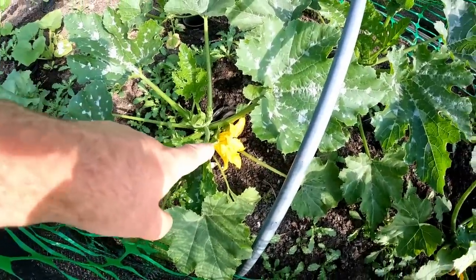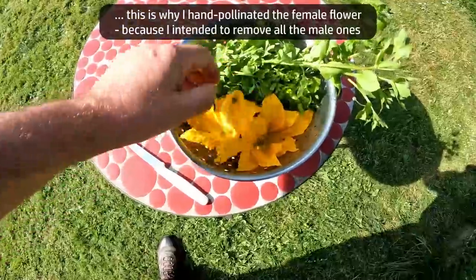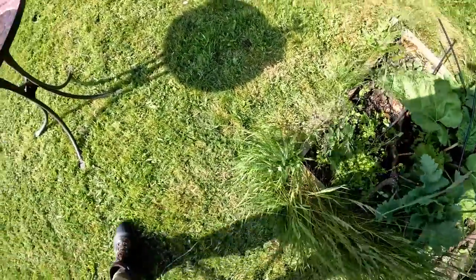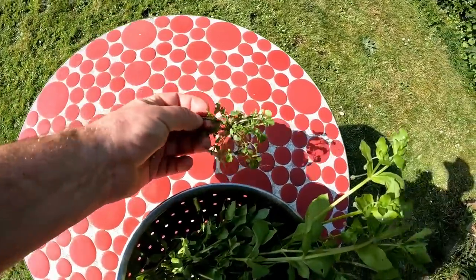There is something we can do with these male flowers, and I suppose that's going to be the first harvest from this vegetable garden. So we've got the male courgette flowers here. I've got some lovely chickweed which was growing in the corner of the rhubarb patch here. I've got a bit of bittercress — another common garden weed, but very edible.